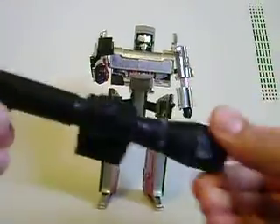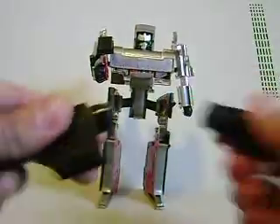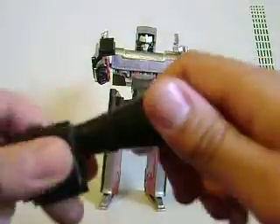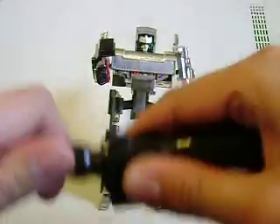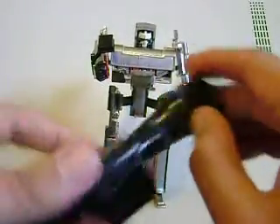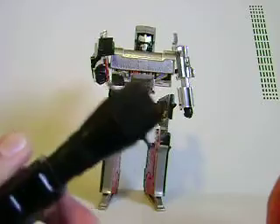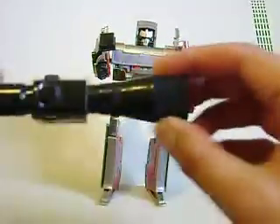For you experienced G1 collectors, I do have some questions, so please help me out if you can. On to the review — the scope is pretty badass. It can come apart if you want; you can take this off. Sometimes you see these pieces being sold individually on eBay, and then this little thing kind of pops up right here. I do not know why it does that — it doesn't fit into his hands or anything.